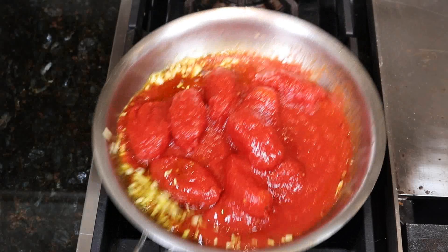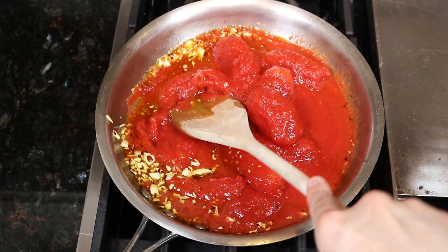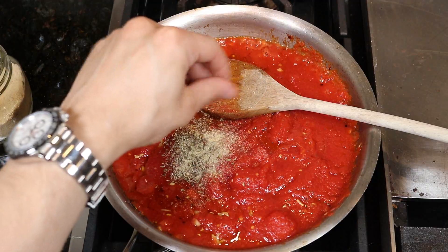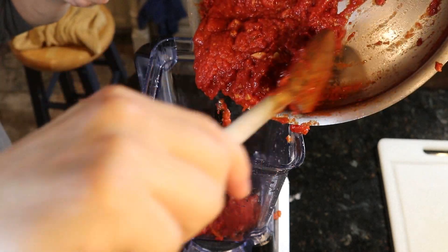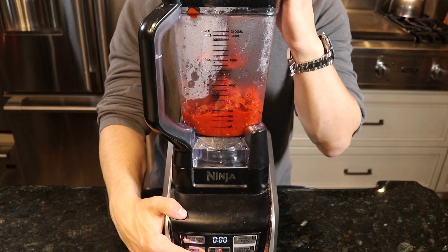You can stir the sauce and give the tomatoes a rough crush with the wooden spoon, but don't work yourself too hard because at the end of the day the sauce is going in the blender. We're gonna polish it off with a little bit of dried oregano and onion powder before letting the sauce simmer on low heat so that the flavors can get to know each other for at least another 30 minutes.